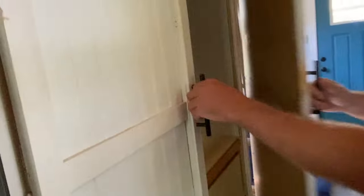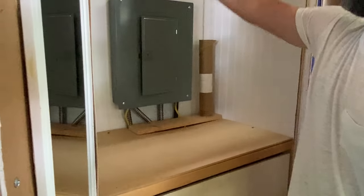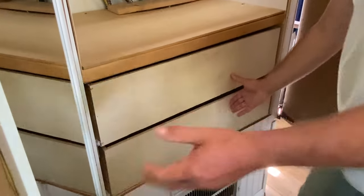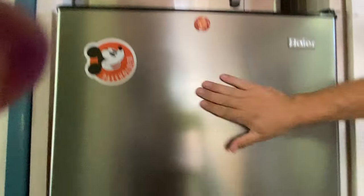Turn around and you'll see the electrical panel and closet with storage drawers — clothing drawers, whatever you want. There's even a little mirror right here, an apartment-style microwave, and an apartment fridge.